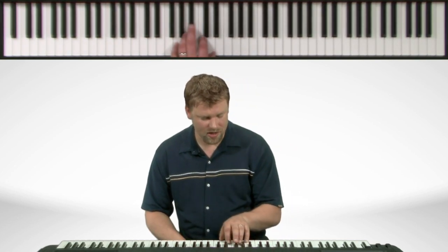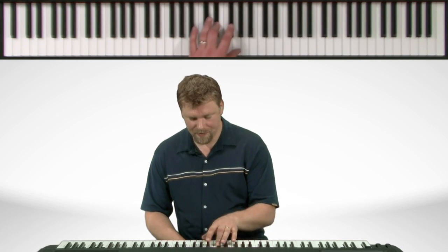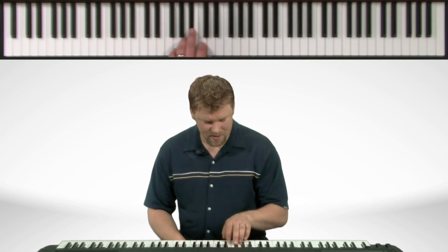Now on the left hand, we start with the pinky. Work our way up to the thumb. Third finger crosses over. On the way back down, the thumb comes under. We'll get to the end.